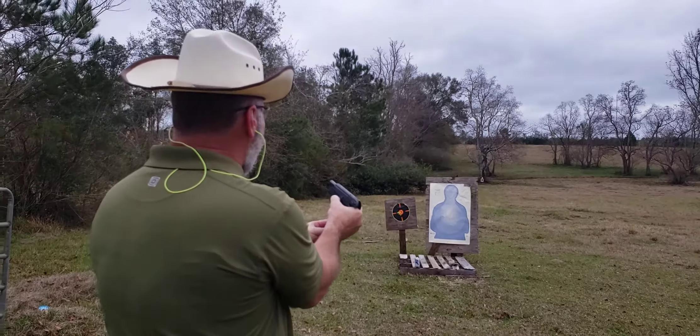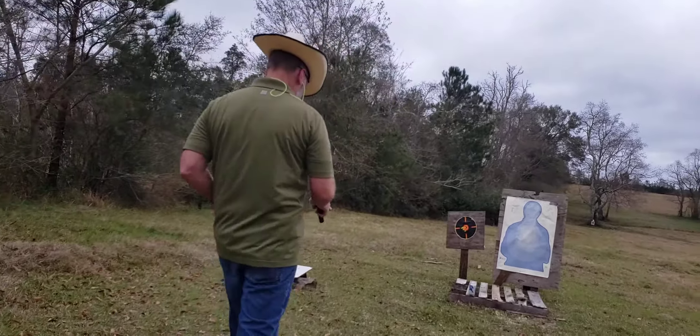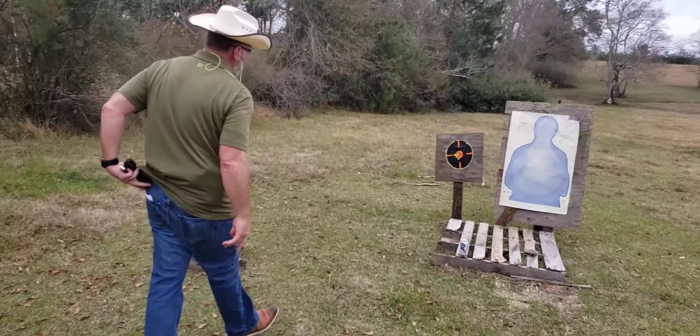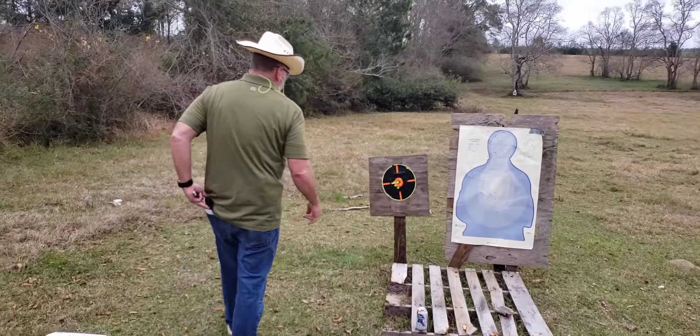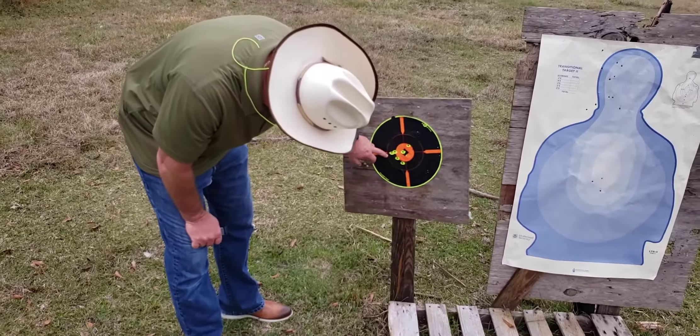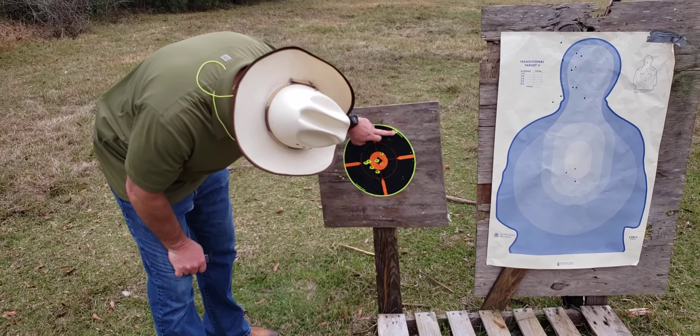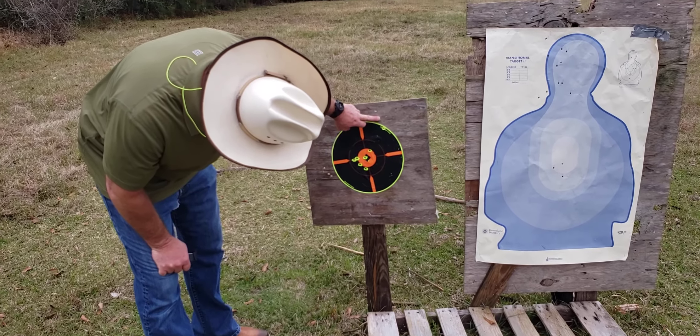Alright, that looks like it. Let's clear it out. What we had here — one, two, three, four, five, six, seven — I don't know if that was eight or not.